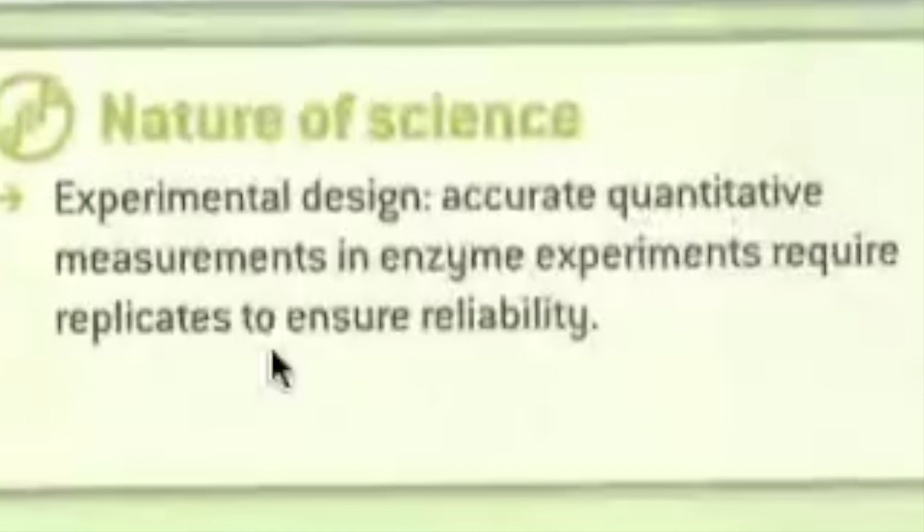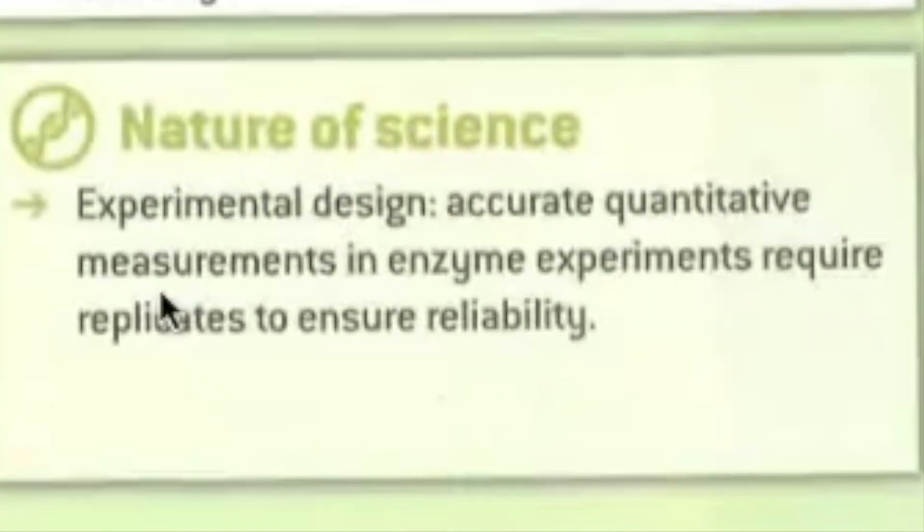I really want people to do it ten times because that's important. Accurate, quantitative measurements — we can't only be saying, 'look at the color change, you see it got darker, can't you see?' That's not a strong way of collecting data in science. Qualitative measurements are not good. Quantitative — getting some value for how the color change happened — is what we're looking for. Qualitative, which is just saying it got darker and looking at it, is not as strong as quantitative, although both are useful. And then replicates to ensure reliability. Statistical tests are not even reliable unless you have five or ten samples.